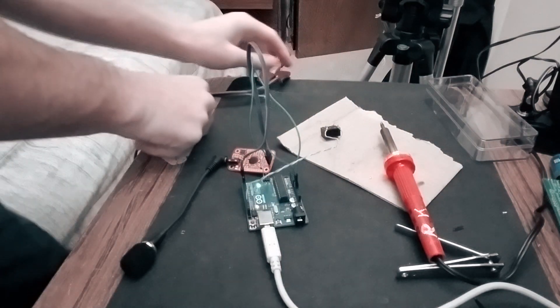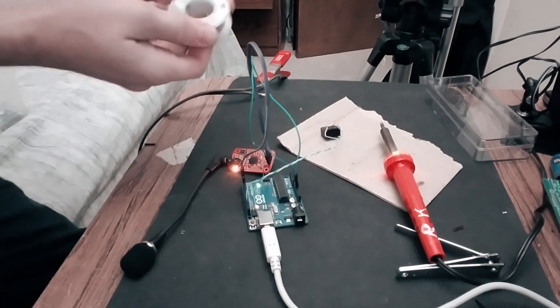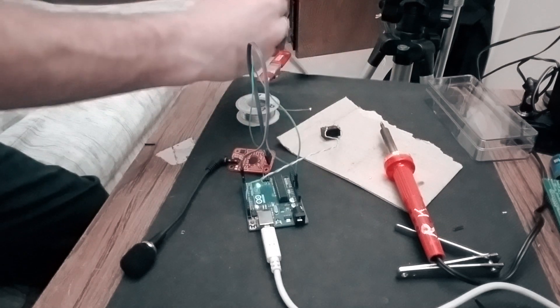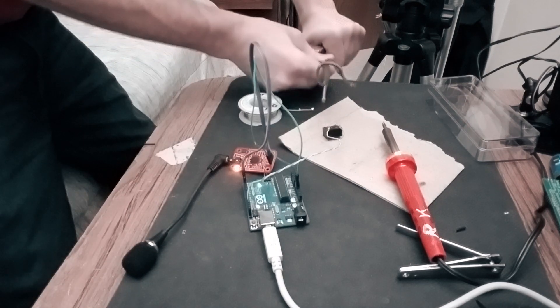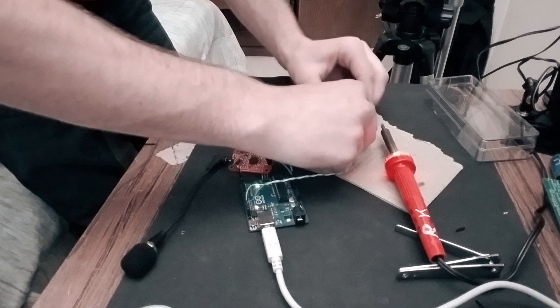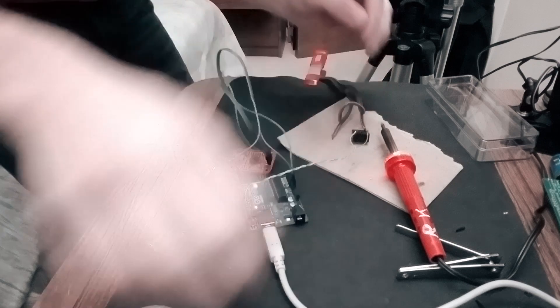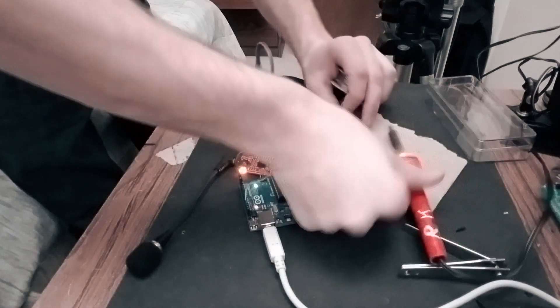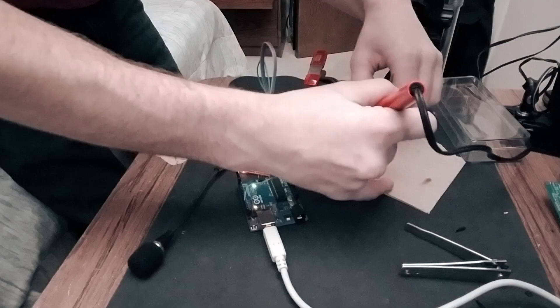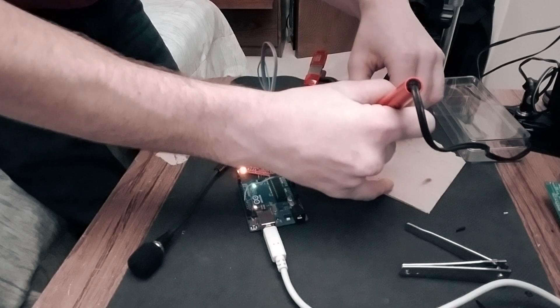I need solder. I'm taking these — this is gonna be a hot mess. Taking that solder onto that... I can't believe that works so well. This is definitely a fire hazard — do not do this at home.